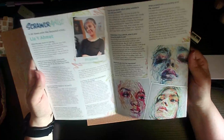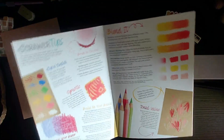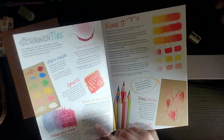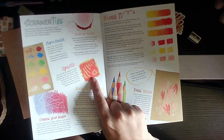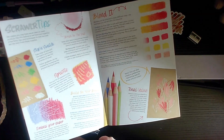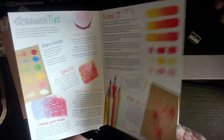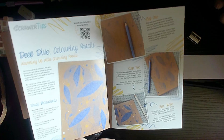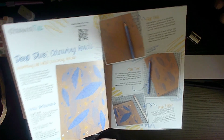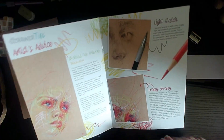Here we go — information about the artist herself. ScrawlrBox tips. It's graphite — that's actually something I would never afford to use with pencils personally, not saying I would have done, but hey, it's all good. Blending, gradients, all sorts of things. Oh, a warm-up! Let's do — who's doing the warm-up? Let me know in the comments. And some of the artist's advice.